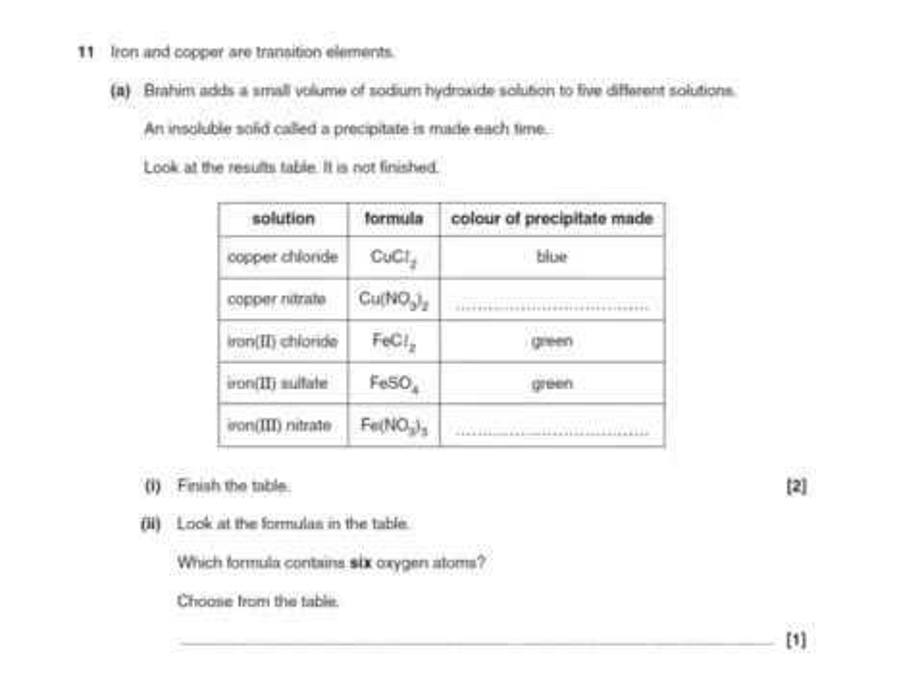Iron and copper are transition elements. Brahim adds a small volume of sodium hydroxide to five different solutions and an insoluble solid called a precipitate is made each time. Looking at the results table to finish it: if we use copper nitrate and add sodium hydroxide, we get copper hydroxide, which is blue. If we use iron 3 nitrate, it contains iron 3 ions, so we make iron 3 hydroxide, which is an orangey-brown colour.